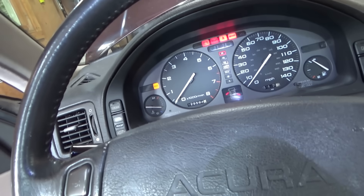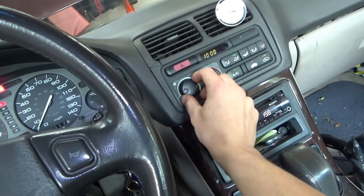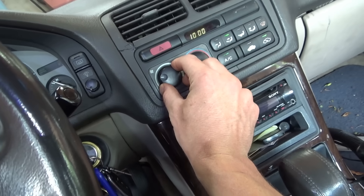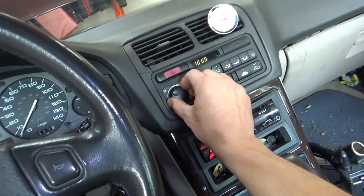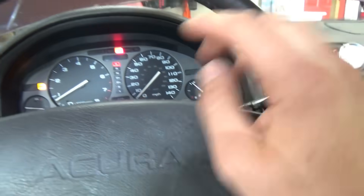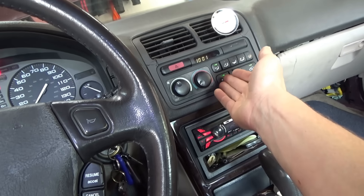Running the car to confirm the AC works. Turning the fan off shuts it down, but with the fan on let's see if it cools the vents. The airflow here is okay. We can put a set of gauges on it to see if it's full of refrigerant, but it looks like it's just a bad switch on the panel.